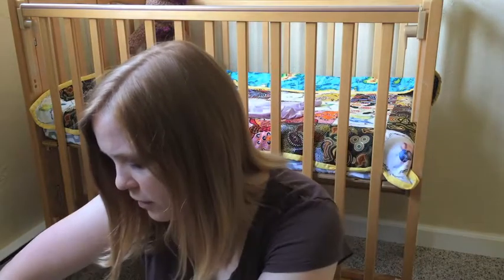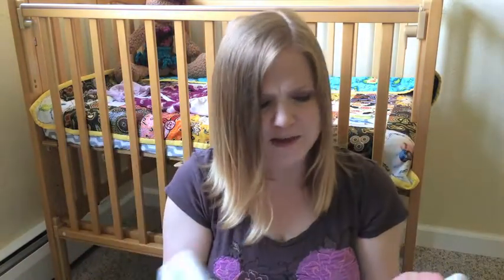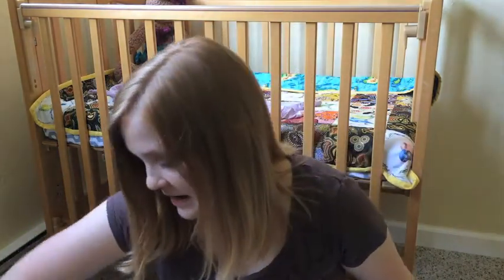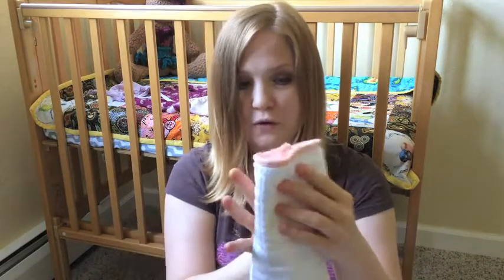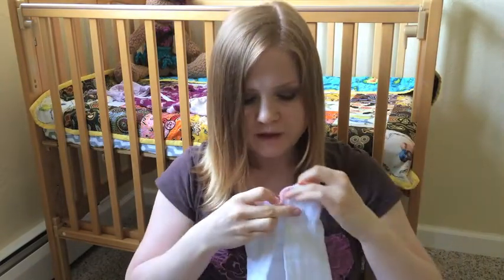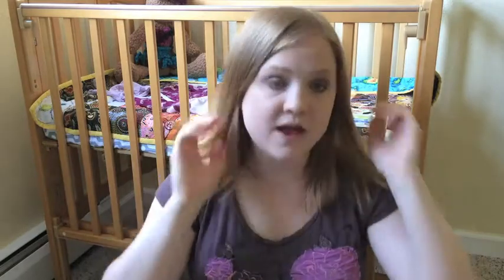And then I've got 12 flats, but these actually are not real diapers — these are flour sack towels from Target, and they cost a dollar a piece, in packs of four. So with the 12 flour sack towels and the 12 pre-folds, I've got 24. Along with those, I got a pack of six Snappies to close the diaper depending on what fold I use. There are folds like the pad fold where you just stick it into a cover, and other folds that require a Snappy.